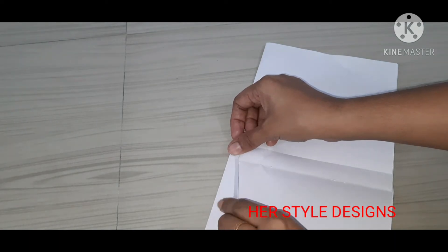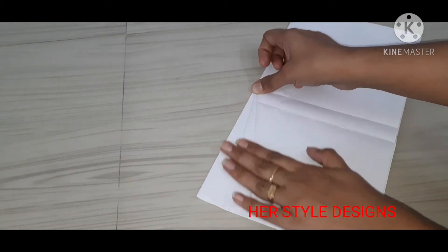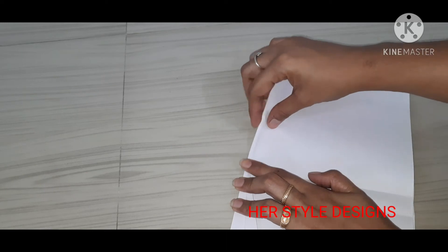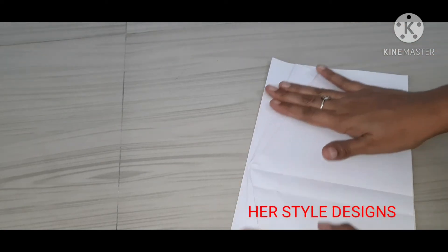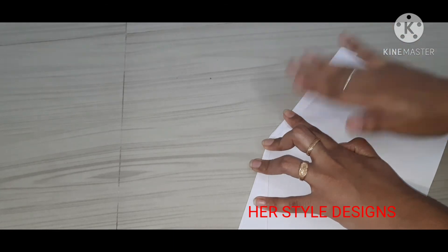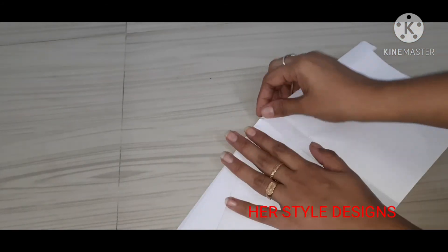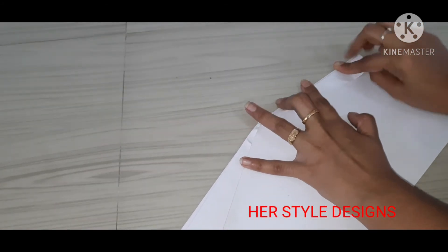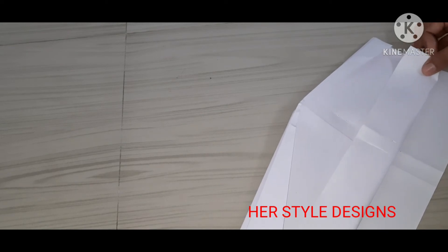We need to fold it on the side. Fold it on the side repeatedly to shape it. Mix it into a shape — the head part comes first.